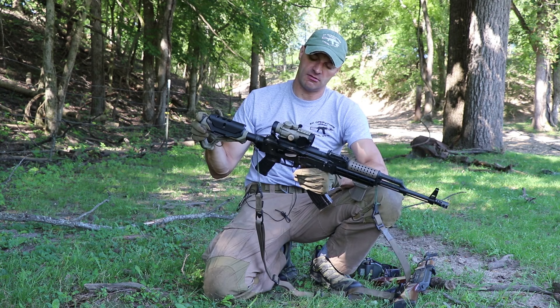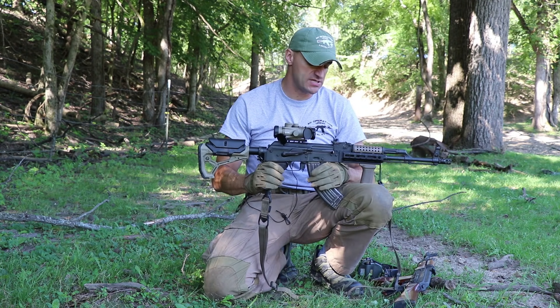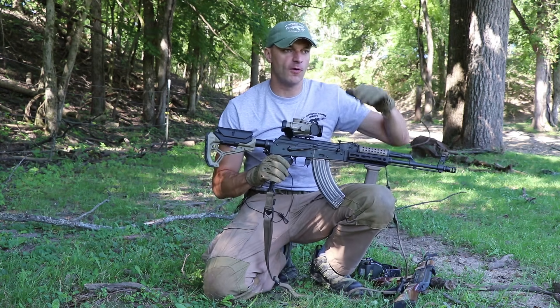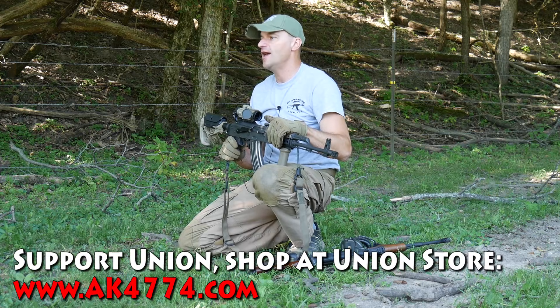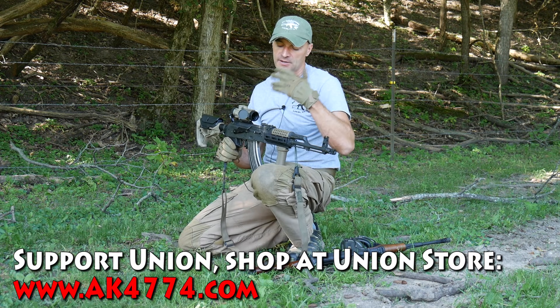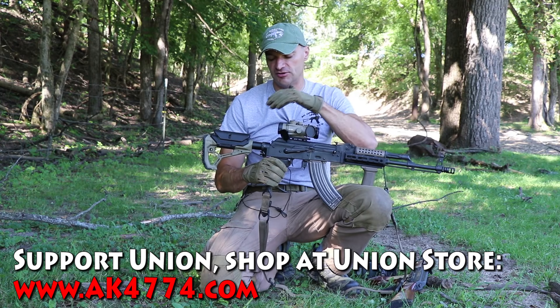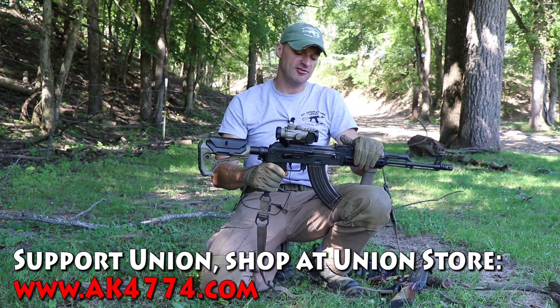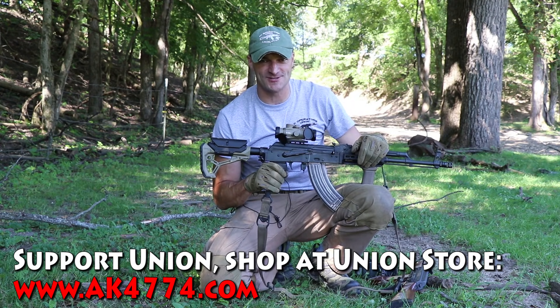That's pretty much it for this episode. I want you to have fun — hit the range, enjoy this hobby, because this is an awesome hobby and you can have a great time using AK-type rifles. Thanks for watching, and please stay tuned for the next episodes.